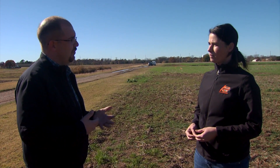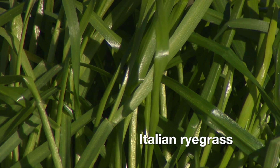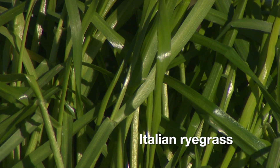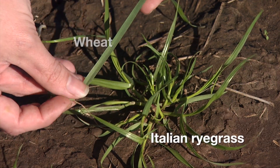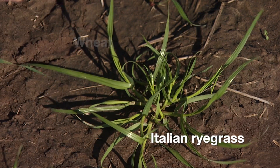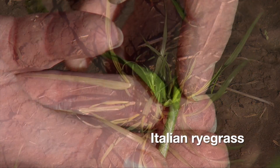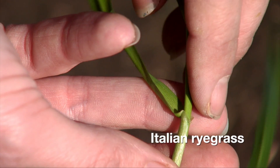Let's walk through some of the characteristics of those plants. For Italian ryegrass, which is very common here in the central part of Oklahoma, this is a very shiny grass. If you look out across your wheat fields, you're going to see that very silvery shine on those leaves compared to the wheat, which is very matte in color. It also has auricles, which is a little flap of tissue that wraps right around the stem, and we'll take a look at those really closely.